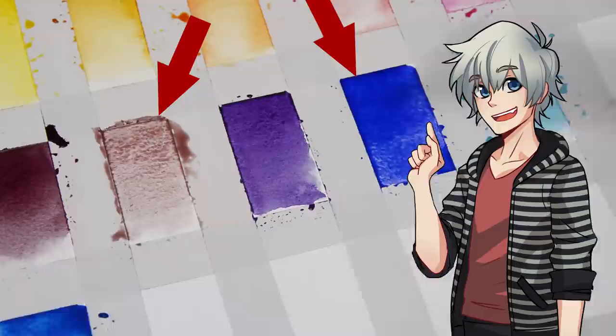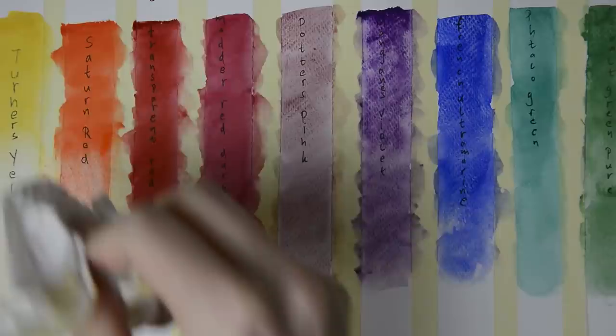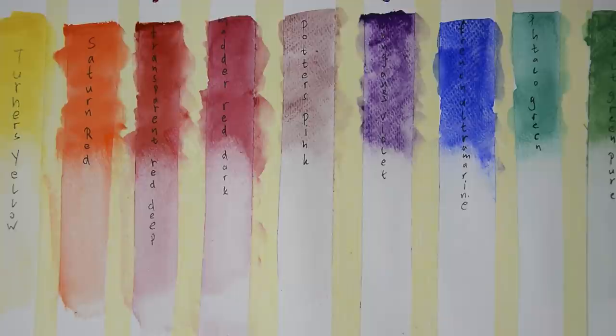Number two: do acknowledge that some watercolors stain your paper more than others and don't just ignore that. Different watercolors are made from different pigments and, just as with granulation, some colors are more likely to stay on your paper forever. No matter how hard you try, you can't remove them, while other colors are almost fully washable, which makes correcting much easier. Knowing this about your colors comes in handy, especially if you want to sketch with your colors and not pencils.